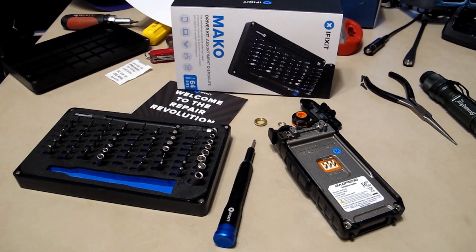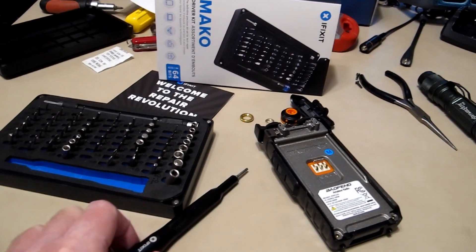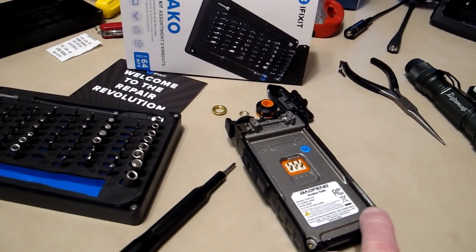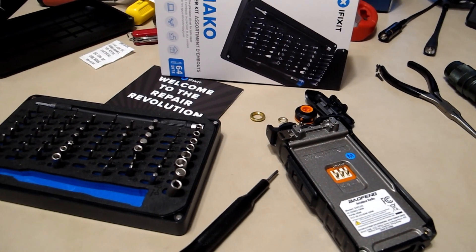Made a quick trip to Home Depot and picked up this iFixit toolkit — very nice. I got the screws out without any trouble. Four screws. Let's see what happens next.